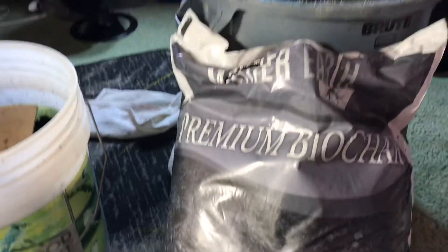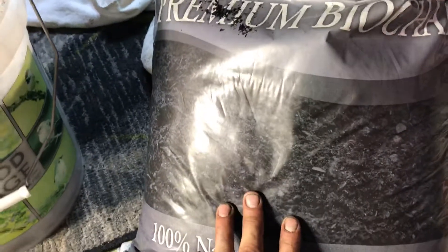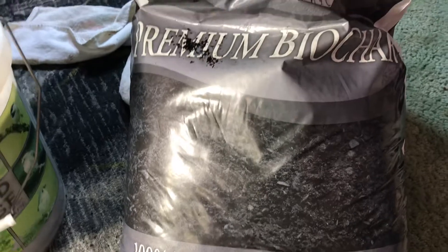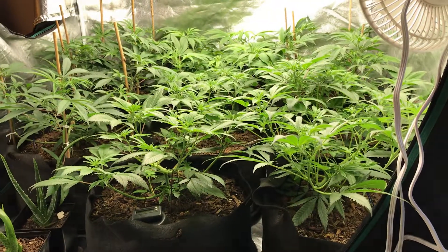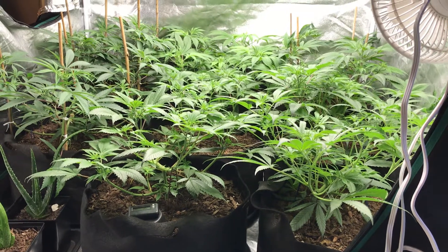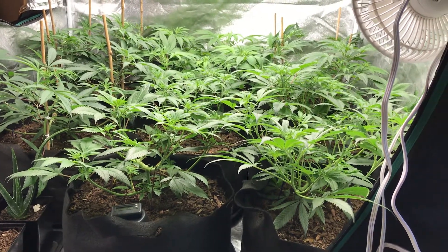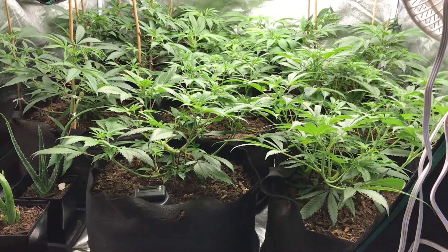We're going to do a 50/50 mix and let it sit in the barrel for about two weeks. Once all those nutrients, bacteria, and fungi have migrated into the char, you can actually see a difference in the consistency — it'll be nice and moist, looking similar to how the castings look. Then I'm going to use this charged char as an amendment in my new soil mix, which the clones from these girls will be planted into. I'm trying to stay ahead of the game, so before I take my clones I want to have my soil ready and cooking. In a few days I'll post a video showing how I amend my soil and the recipe I follow to make this living soil.